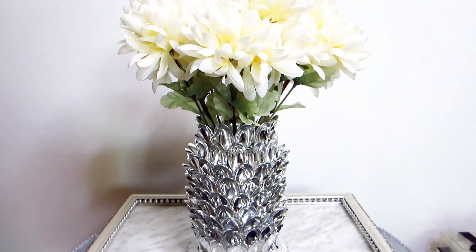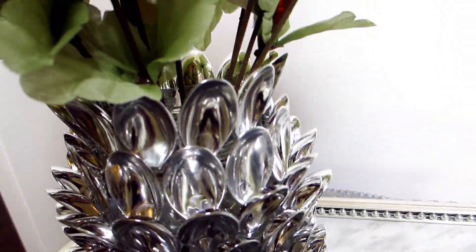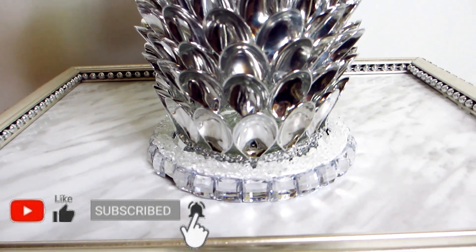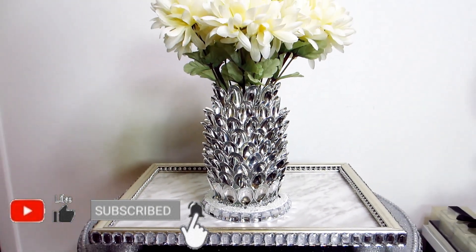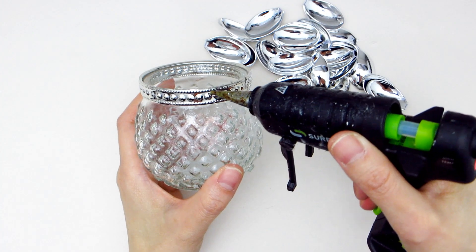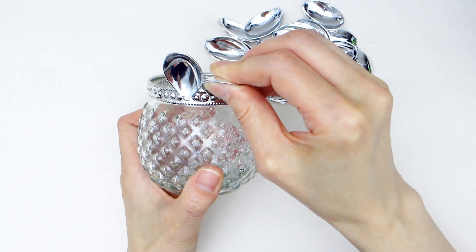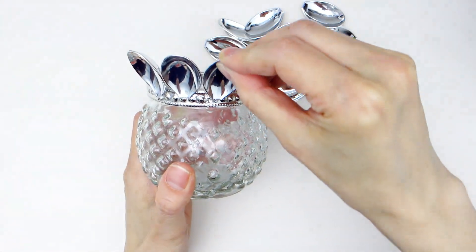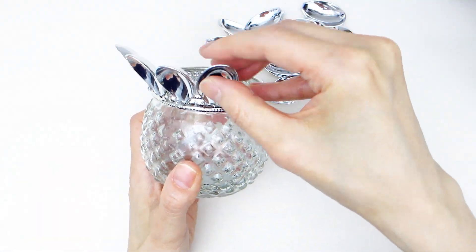Here's the final look for our second pineapple decor piece. Here I am using it as a vase holding some flowers. It is also sitting on top of a mirrored candle holder I made separately by embellishing a dollar store mirror — I'll leave a link to that tutorial in the description box. For our third pineapple decor piece, we will take this cute little glass jar from the dollar store and embellish the rim of the opening with one round of spoon tips. This one will be a very simple but elegant piece that can be used as a tea light holder.